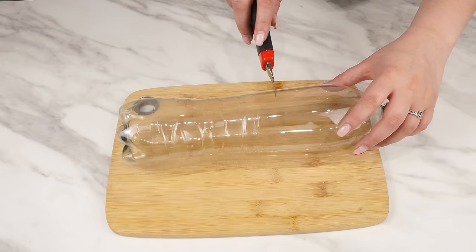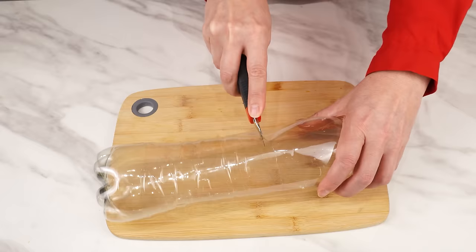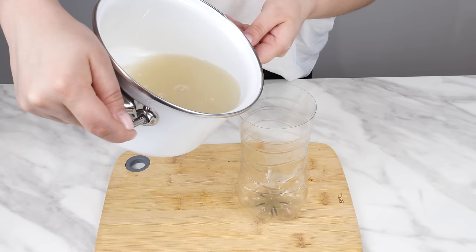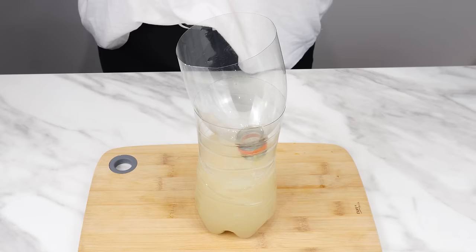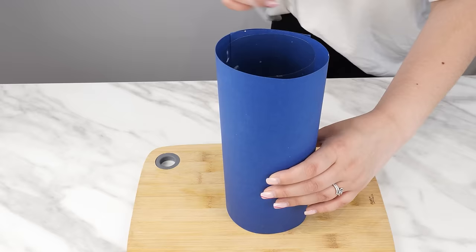Take an empty 2-liter bottle and cut it at one-third of its height. You can do this with scissors or an upholstery knife. Pour the yeast and sugar mixture into the bottle. Insert the cut-off inverted part of the bottle — there should be no cap on it. Wrap decorative paper around it. This way, not only will the trap be reliable, but also aesthetic.